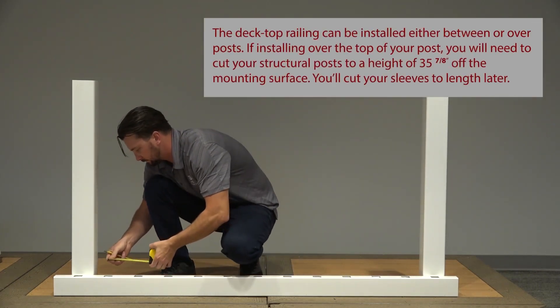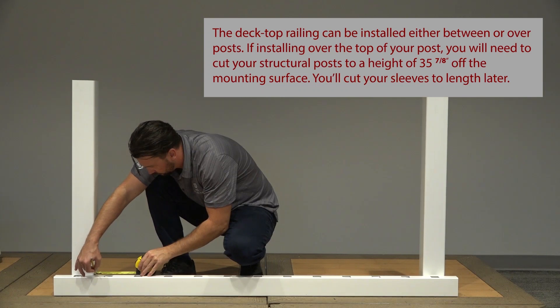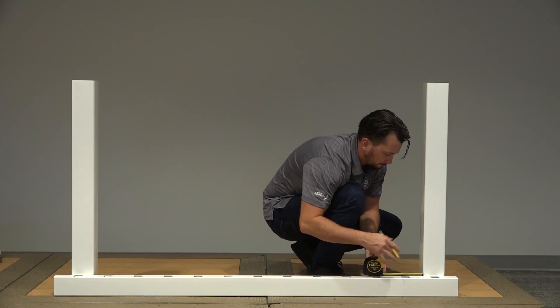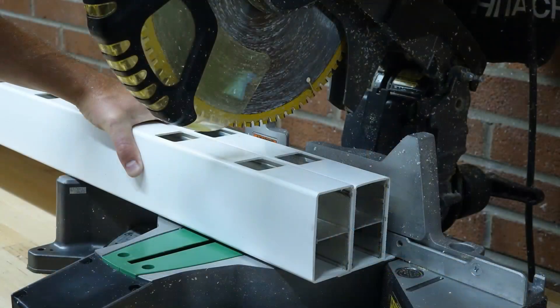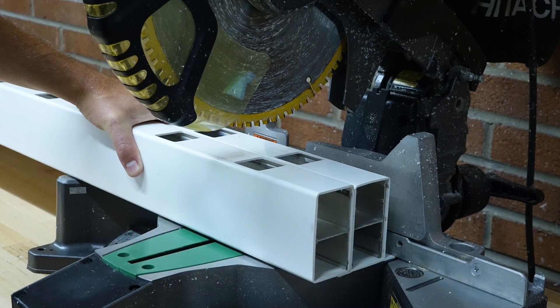Place the bottom rail across the post opening, leaving equal spacing from the last baluster and post on each end, and mark 1/8 inch from the end of the post to allow room for expansion. Align your top rail with your bottom rail and cut both rails with a miter box or hacksaw. Keep in mind that you will need to cut through the vinyl and the aluminum insert within each rail.